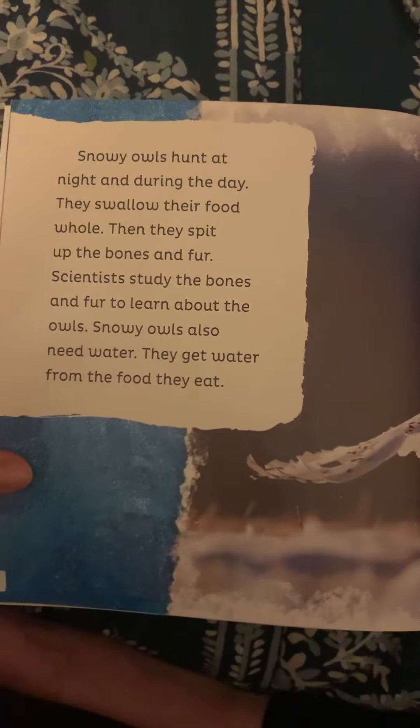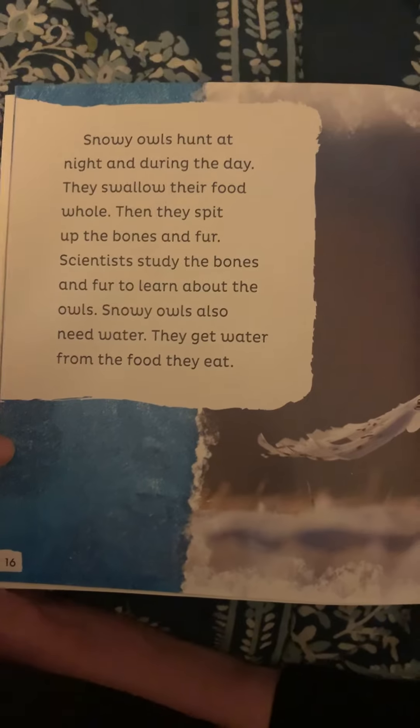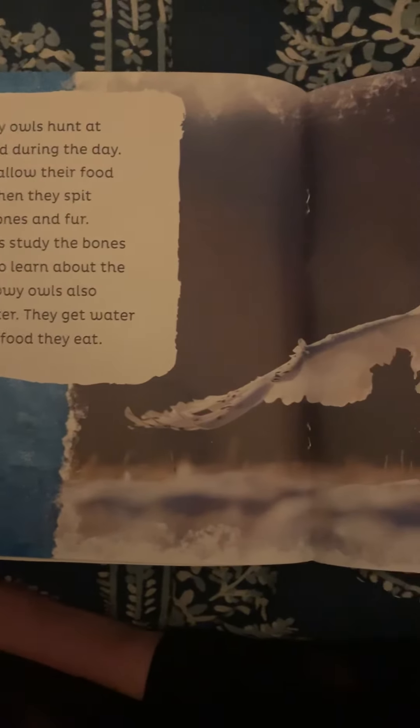Snowy owls hunt at night and during the day. They swallow their food whole, then spit up the bones and fur. Scientists study the bones and fur to learn about the owls. Snowy owls also need water — they get water from the food that they eat.